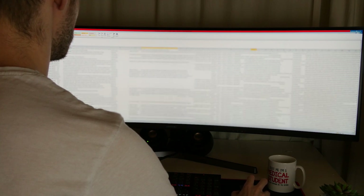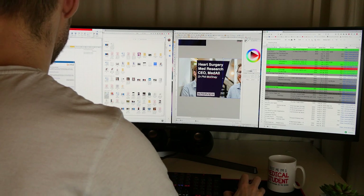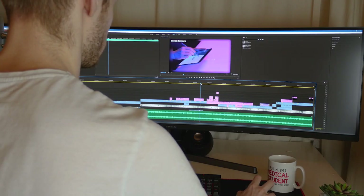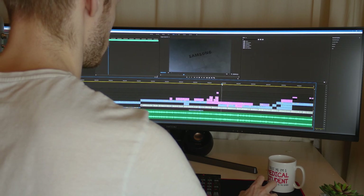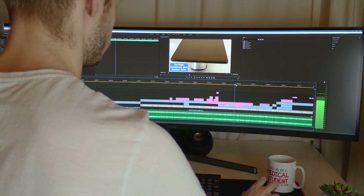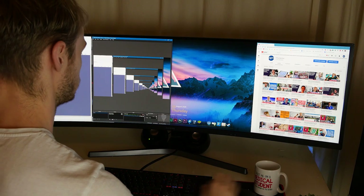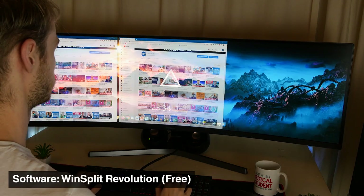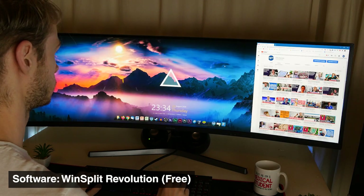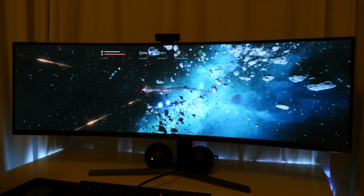I bought this display as a productivity monitor, and whether it's writing papers, working on large data sets in Excel, or especially for video editing in Premiere Pro, having this amount of continuous screen real estate is just unreal. That's not to say there aren't a few issues with using a screen this large. The inbuilt Microsoft window management tools don't cope well with automatic window snapping, so I recommend installing WinSplit Revolution, a free tool that lets you create keyboard shortcuts to set custom snapping protocols. Personally I have this set up for 3 or 4 way splits depending on what I'm doing.